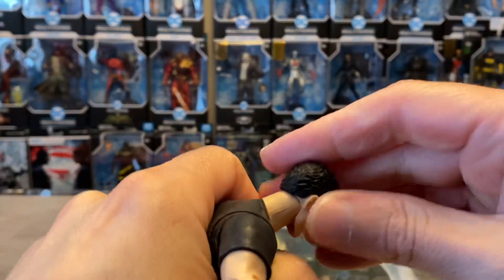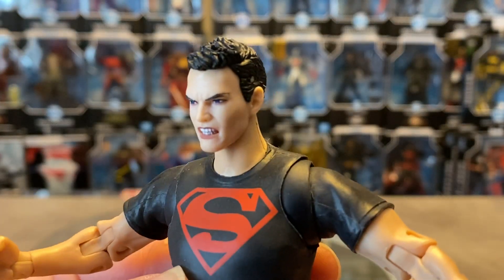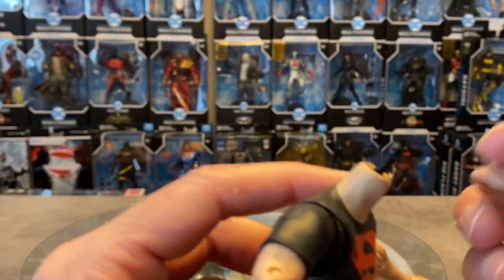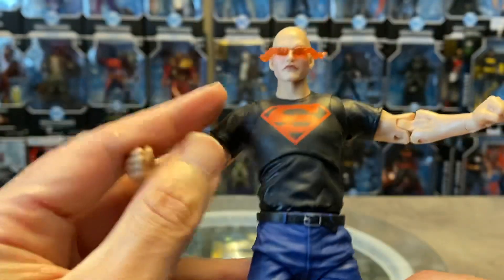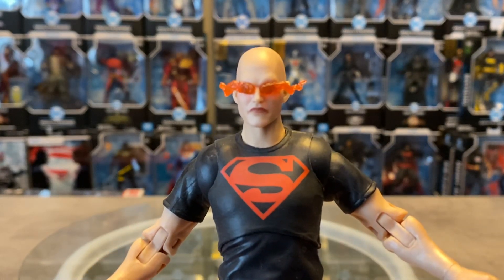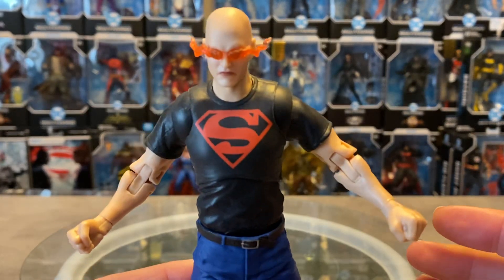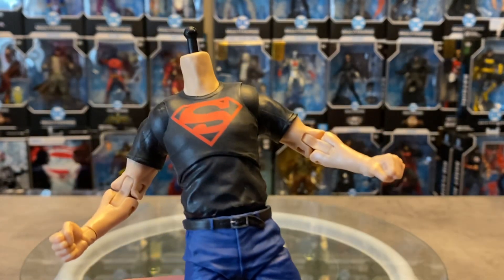Let's pop the heads onto this Superboy. That is on tight — okay, we got that off. Let's try the gritting-teeth head — man that looks great, really nice head sculpt. I could definitely see this going on to maybe Shazam, another Superboy, maybe even an unmasked Robin. And the Luthor head — wow, that is just like a total new figure. That looks awesome, really well done, capturing that evil look. Put him on a flight stand looking down upon your other Titans he's gonna wreck.